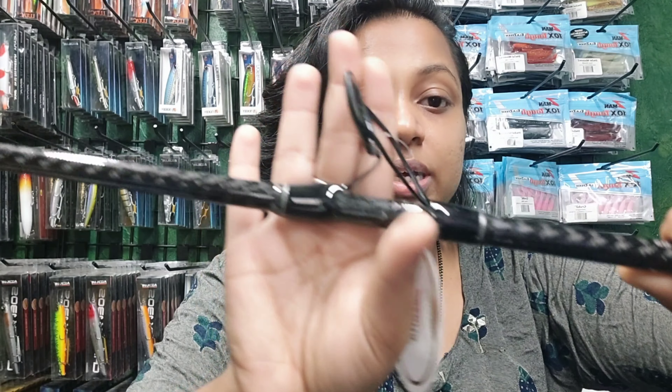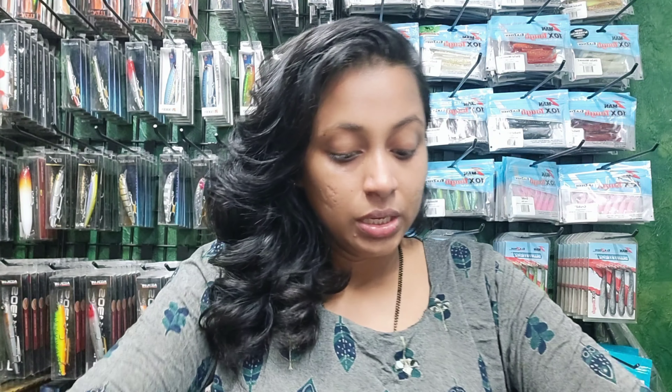You can see that it has a total of 8 guides, so the guide distribution is very good. I will show you some information about this rod.